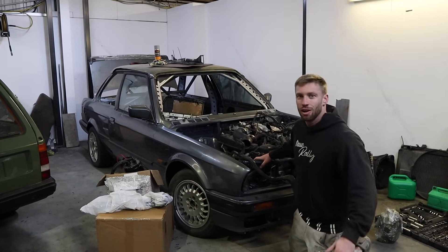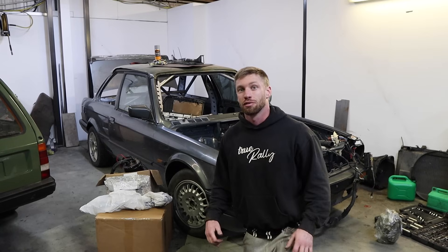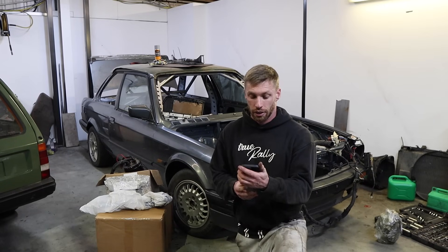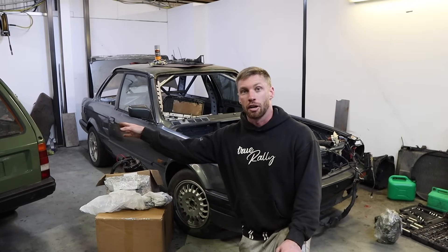Hello everybody. I've actually been working on the Reliant this morning and I'm quite annoyed with myself because I've had such an unproductive day. It's like two o'clock and I have literally done nothing. I've been trying to do things and everything's been failing and nothing's been going right - it's literally getting on my nerves.